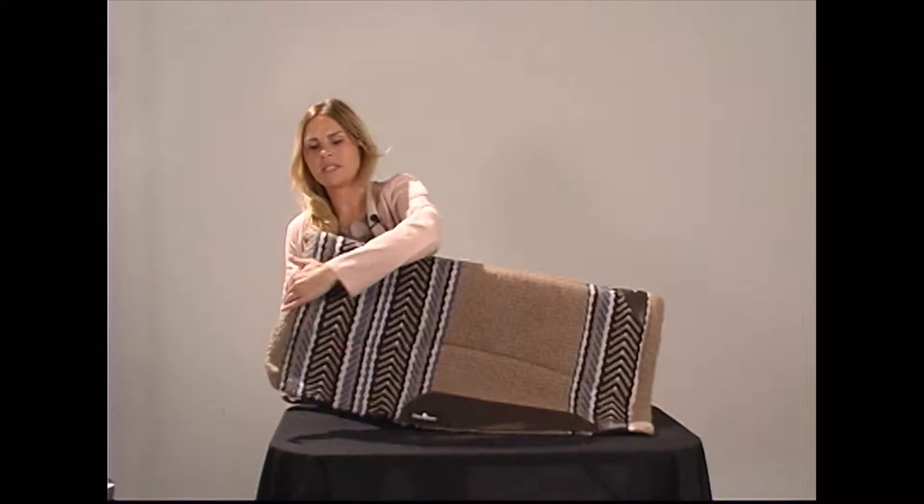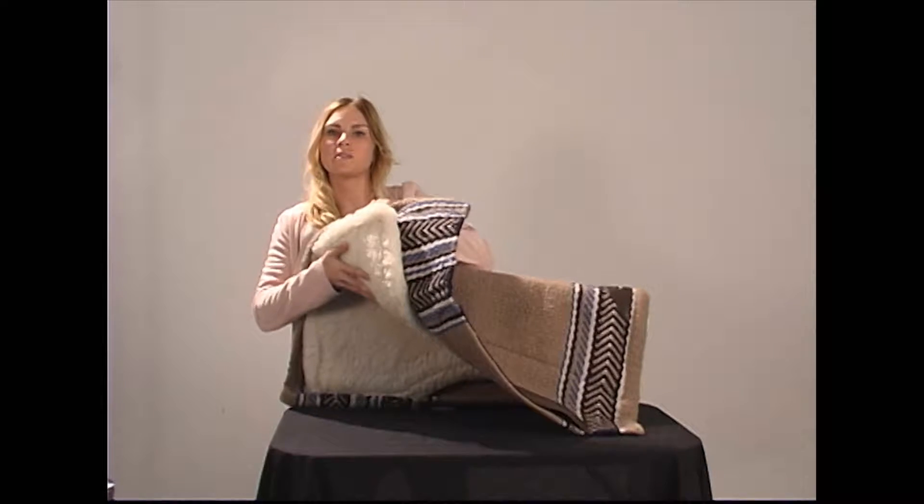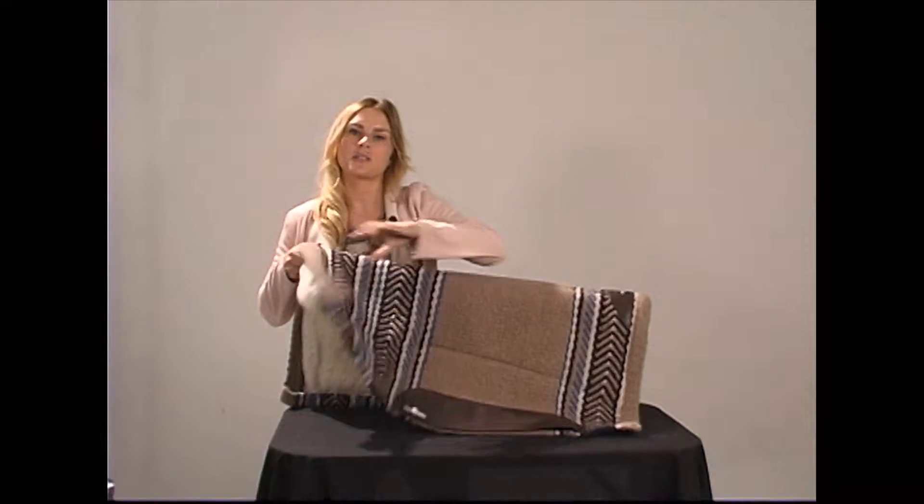Our SensorFlex pads have a 100% wool top for extra durability. The center has felt to provide shock absorption, and the bottom is lined with fleece for a soft feel. This is going to be a great pad if you're looking for good value at a great price point.